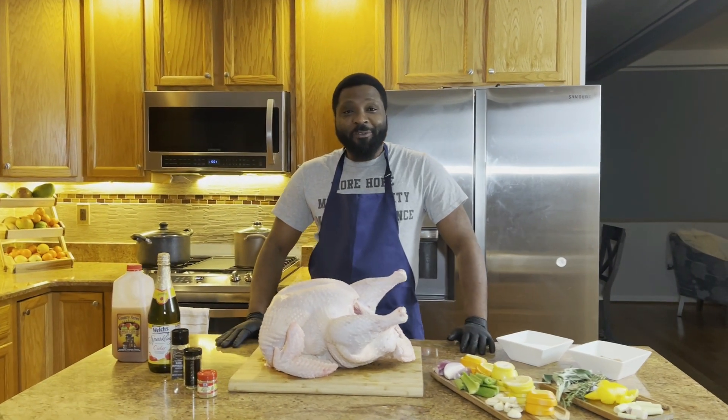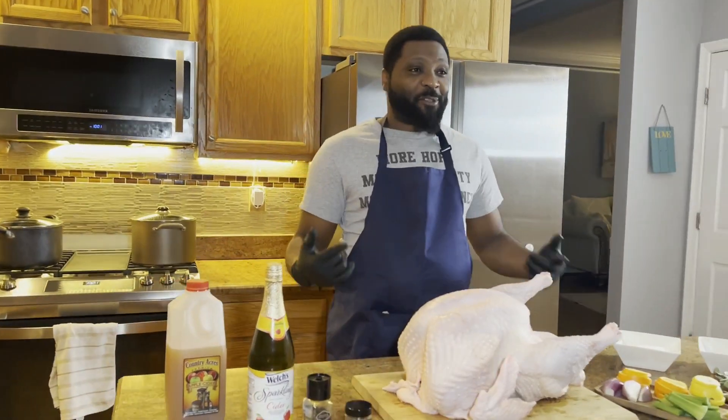Welcome to another edition of Chef Wannabe's. I'm your chef Tony. If you want to have a delicious turkey, there are a few steps that you need to observe.